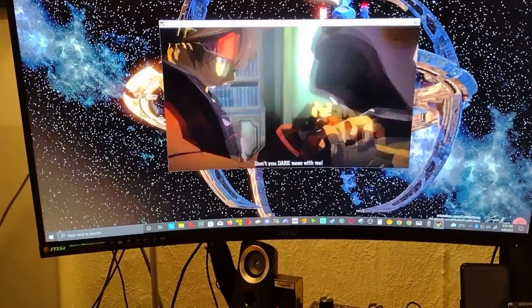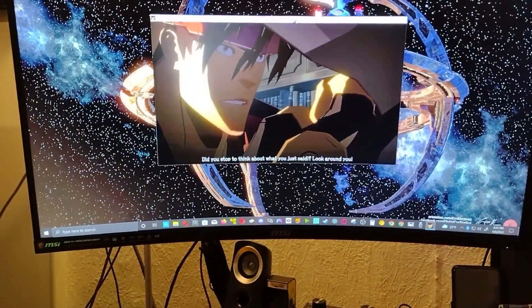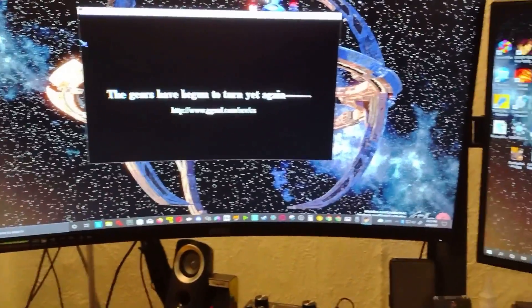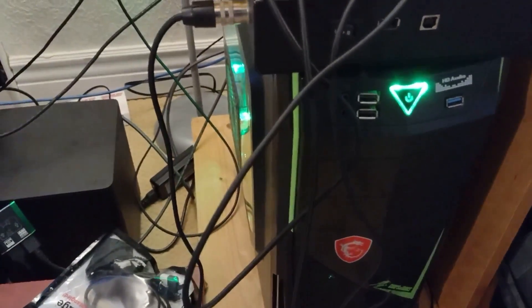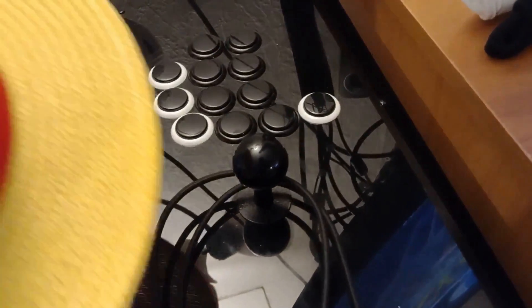This is where I stream. My stream setup has this 32-inch right here where the games get played, then the side panel is where OBS Studio and stuff like that is open. And this is my latest build — it has an RTX 3070 inside it. My cross-up fight stick is the one I'm using currently for the most part.